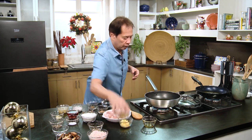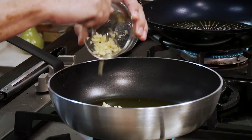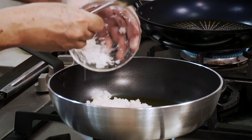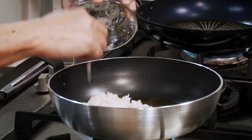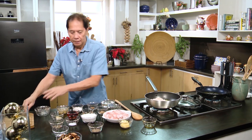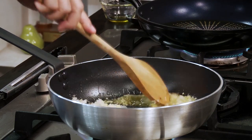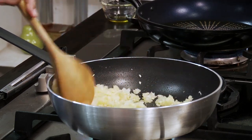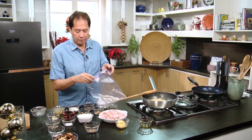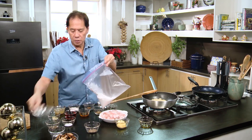I'm going to start sautéing garlic and onions until they become nice and translucent. Then I have some flour, salt, and pepper ready.